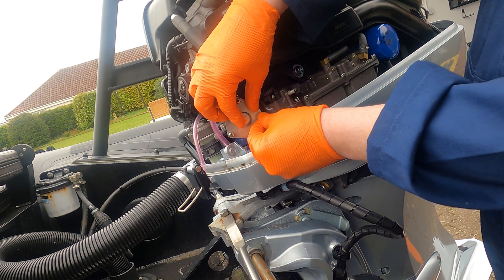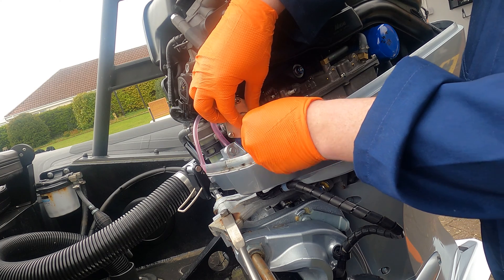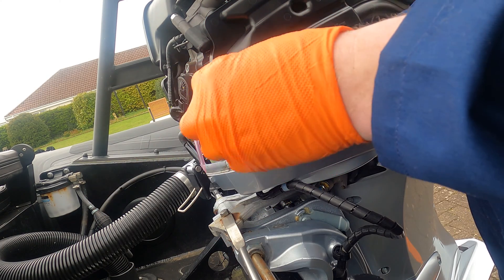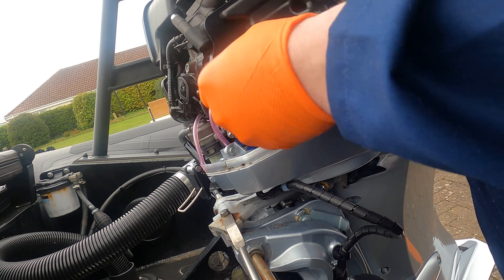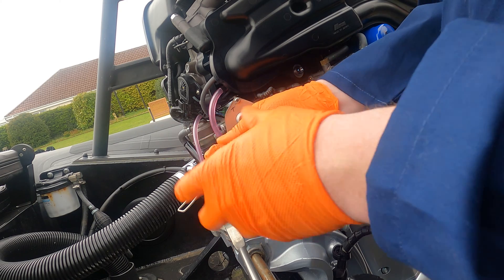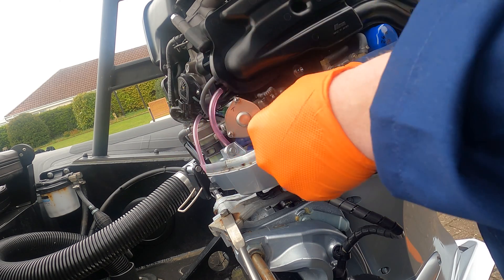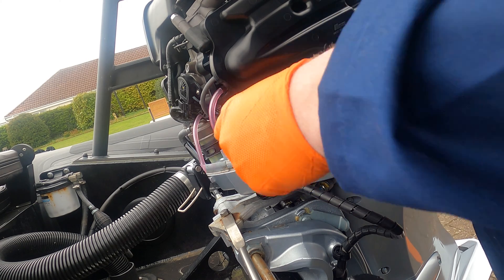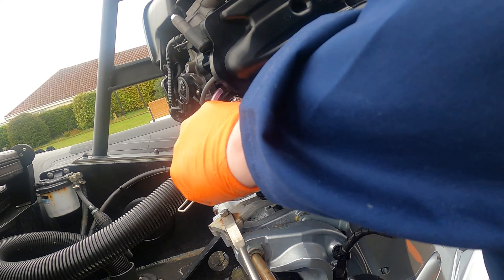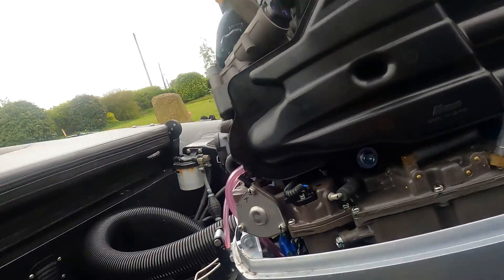Now it's just a case of putting the three screws back on in a particular order — I'll just do them lightly first so it seats, and then we'll go around and nip them right up. So this is the high-pressure fuel filter done.